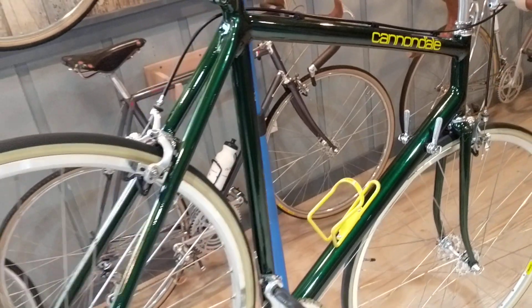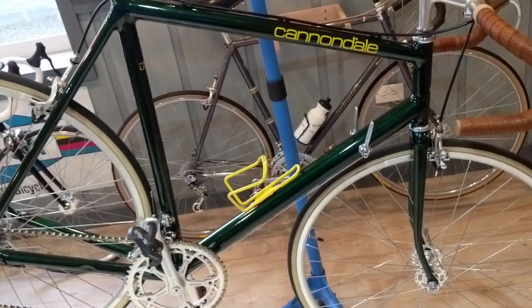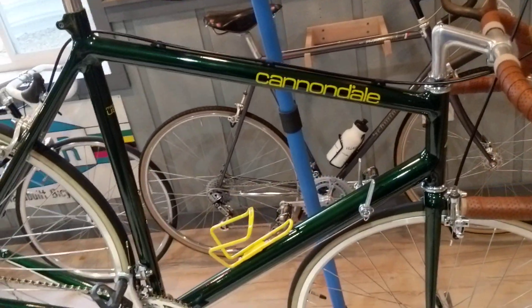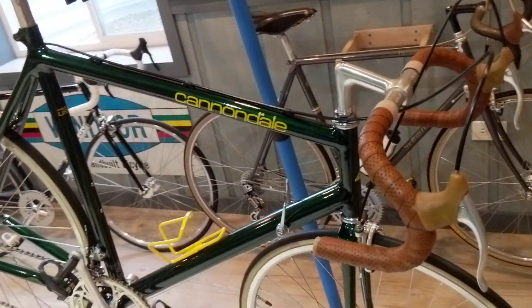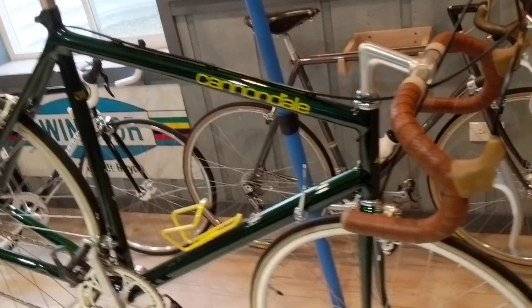The bike kind of has a theme to it — two themes actually. You could call it the John Deere theme with the green and yellow. Or even the Eddie Bauer Edition theme. If you don't know what that is, look at old Ford Expedition catalogs.